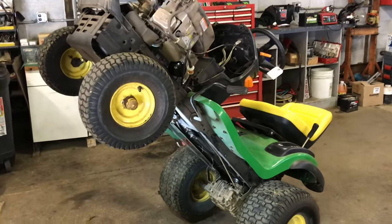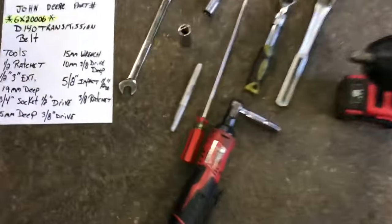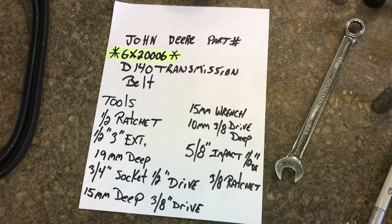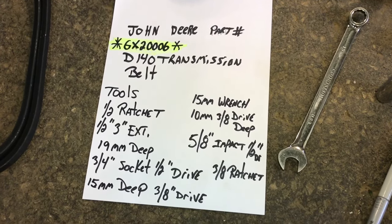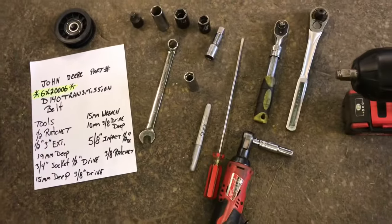First I always like to show you guys the tools we're going to use. The John Deere belt number is highlighted right there — it's GX20006, and that is directly from the John Deere website. You can go on to John Deere's website and look up all the parts for any John Deere. It's pretty easy.